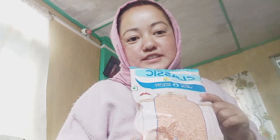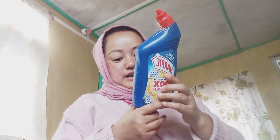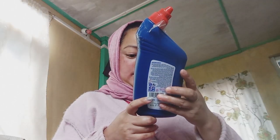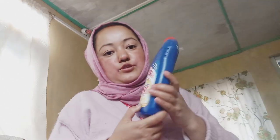This one is like my mom's favorite. This is the Harpik — I have to take this Harpik cleaning product.